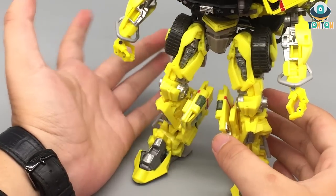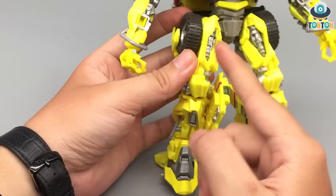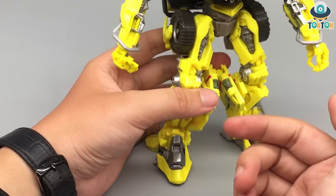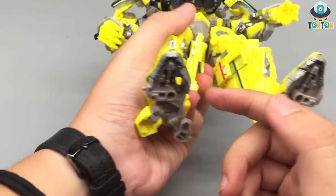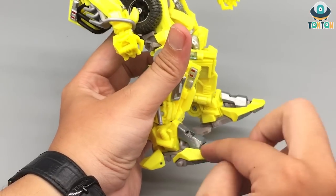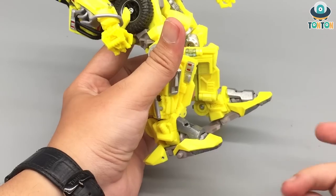As for the leg section, you got this wheel section which is movie accurate. You also got this die cast metal section — if you flip this around, you will see that the whole front section here is a die cast piece, and they painted on it, resulting in a really smooth paint. The die cast really looks great.